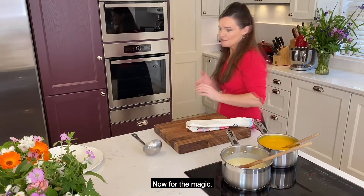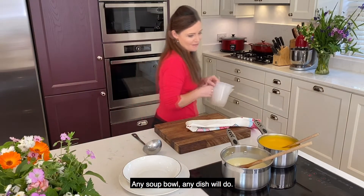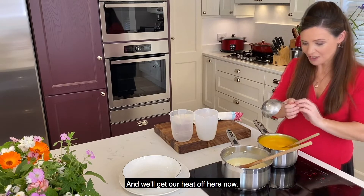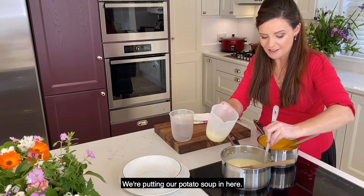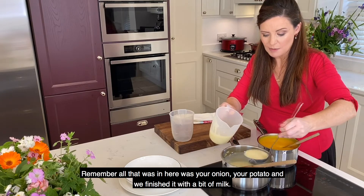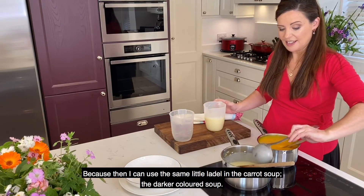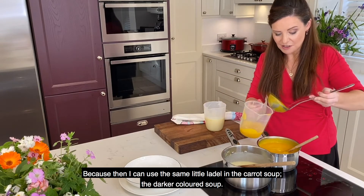Now for the magic — I promised you magic! We have our soup bowl — any soup bowl, any dish will do. And I have two jugs, that's all you need: two jugs with a pouring lip on them. We get the heat off and pop our soups into the jugs — potato soup in here. So remember, all that was in here was just your onion, your potato, stock cube, and we finished it with a bit of milk. Starting with the lighter colored soup, and then I can use the same little ladle in the carrot soup, the darker colored soup.